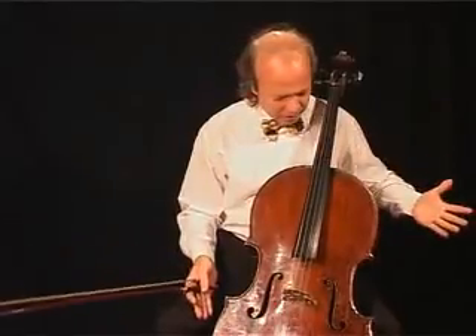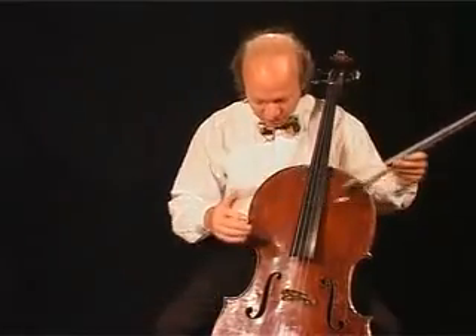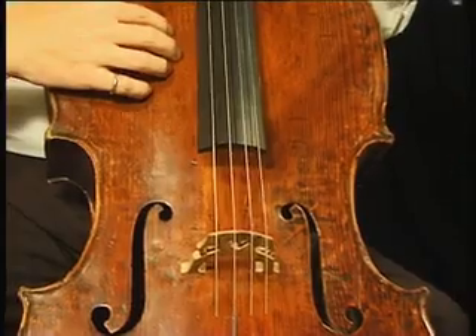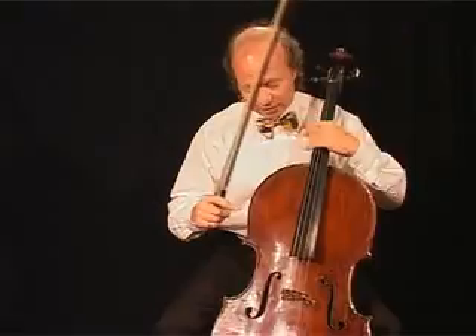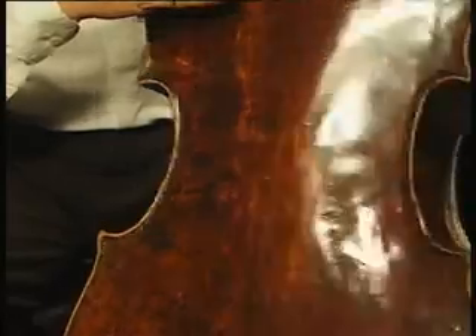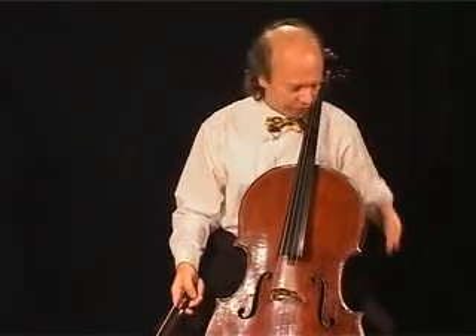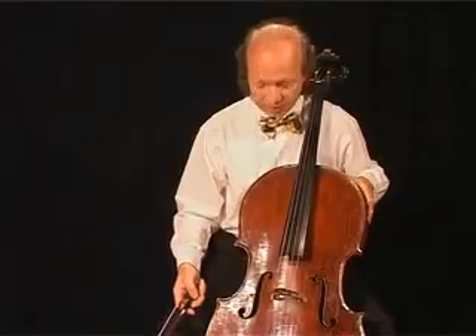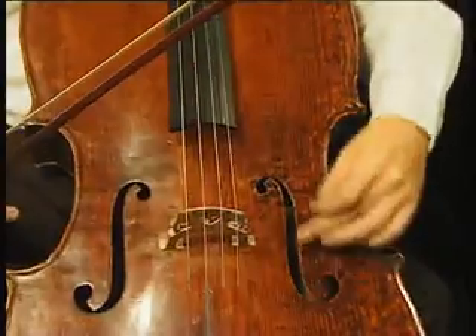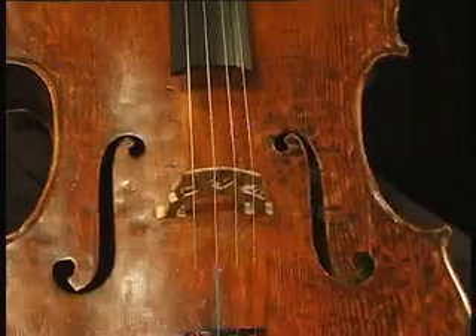We have the body of the instrument. The body consists of the front, then the back. Going around the instrument, we have the ribs. These holes are called, due to their shape, F holes.